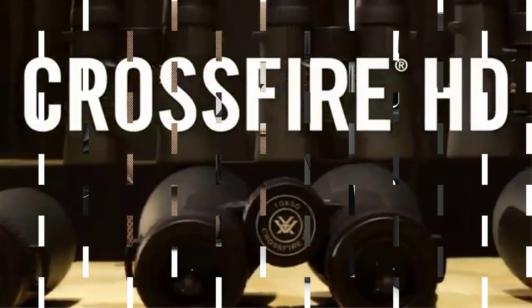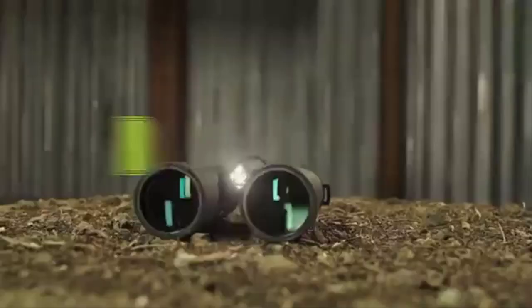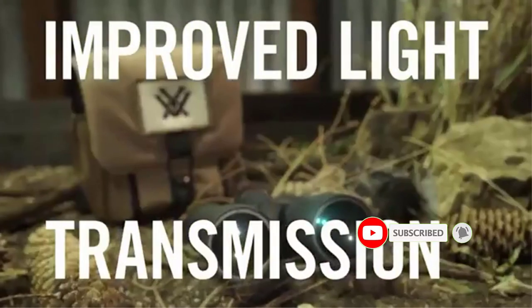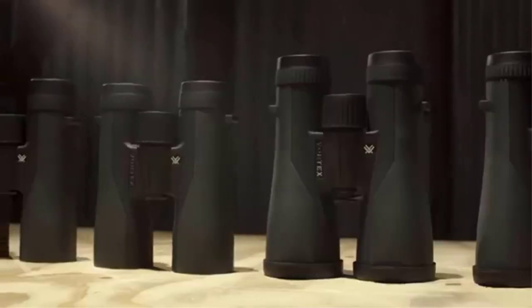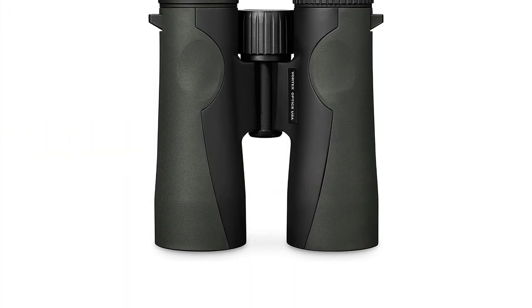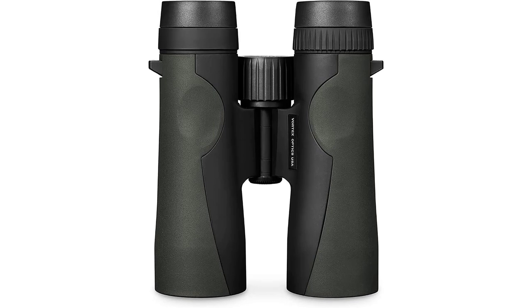The Crossfires come in 4 magnifications. There is a model for most hunters, including bow and field hunting, as well as 10x and 12x50 for longer range scouting capability. Throw in the Vortex VIP warranty, and the Crossfires easily earn our pick for the best cheap hunting binoculars.